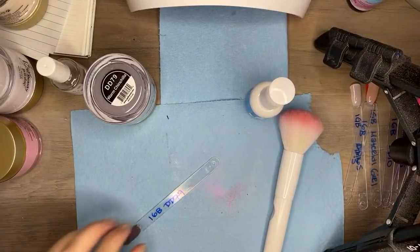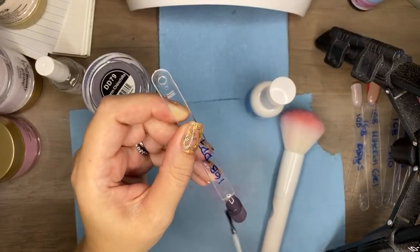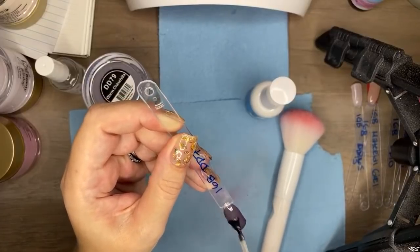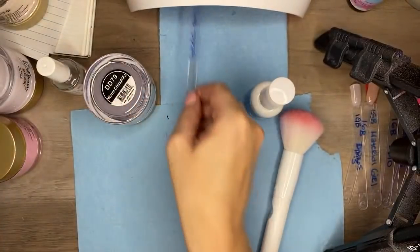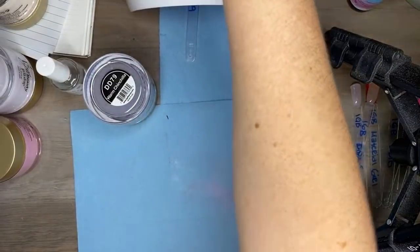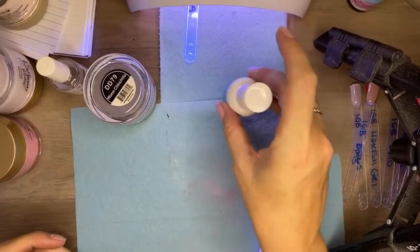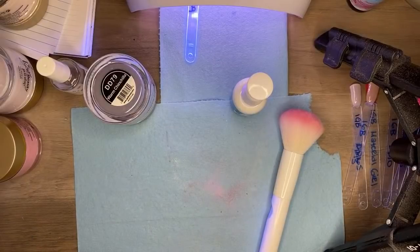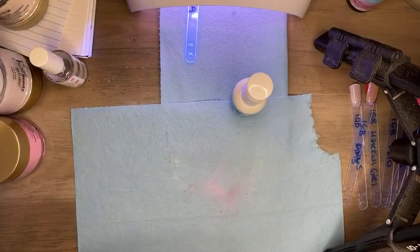My nail beds are naturally dry — that's why I never buff my nails and that works in my favor for adhesion. Warm Chinchilla, Double D79 — I love this color, it is gorgeous. That one is going in the oven to cure. How did Brian and I meet? She swiped right — kind of true, but kind of not.